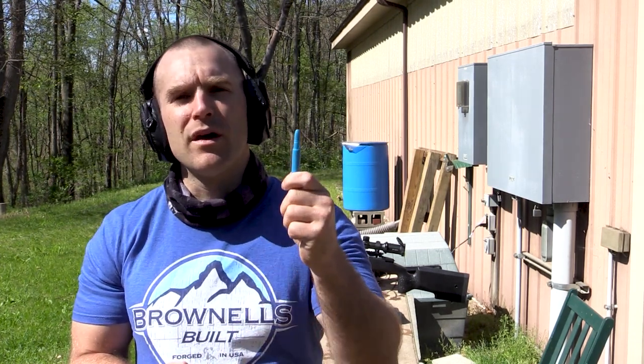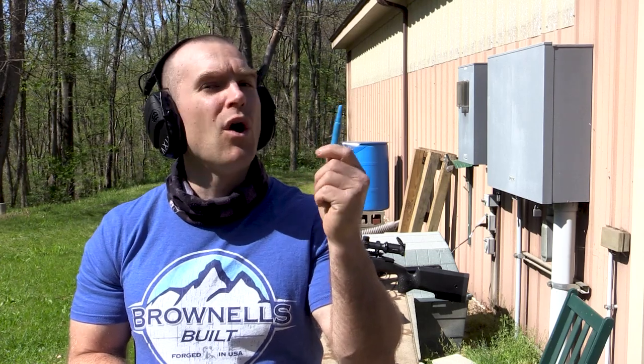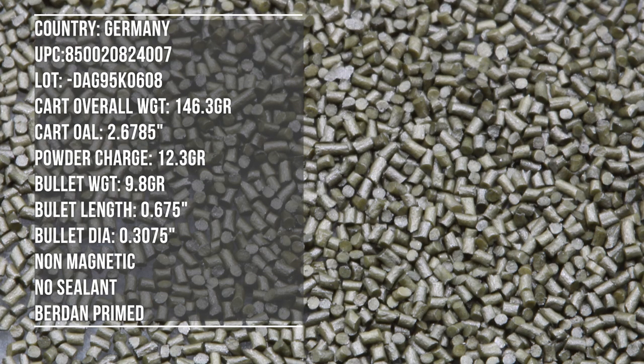Hey everyone, welcome back to the range. My name is Matt. We test a lot of ammunition here. Today we have one I haven't tested before: plastic training ammunition from DAG, 7.62x51mm, also known as 7.62 NATO or .308 Winchester. We'll throw it on the table and see what we have in store today. I apologize in advance for any wind noise.